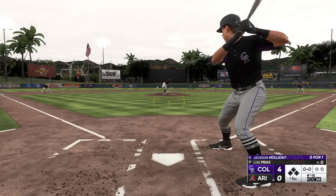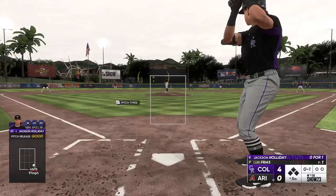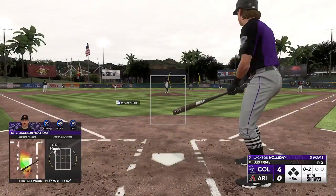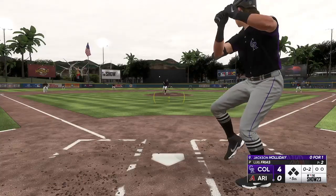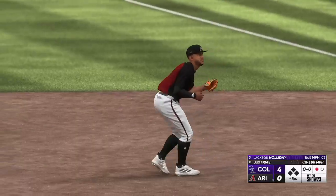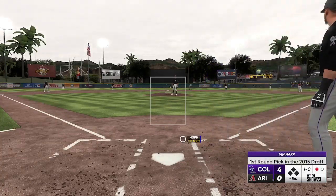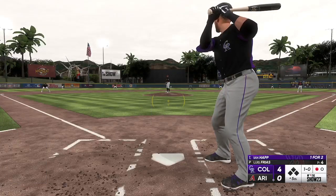Jackson Holiday is back up to bat — last time we had that 15 or 16 pitch at-bat, which was fantastic. He really looks for that pitch to hit, keeps fighting to stay in the count. Running up the pitch count is so key, especially against a guy like Zach Gallin — a really talented pitcher, an ace for the Diamondbacks. He just kept taking him deep into counts. But it's a ground out for Holiday. We'll see more of him as spring training continues.